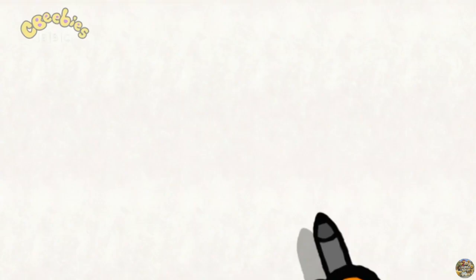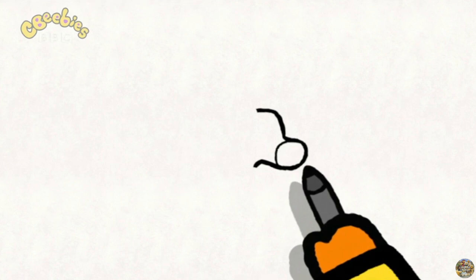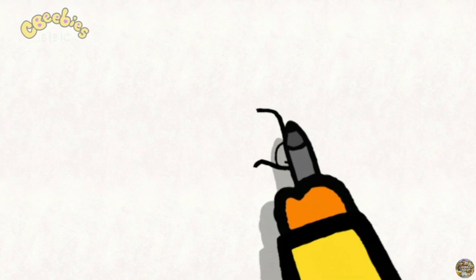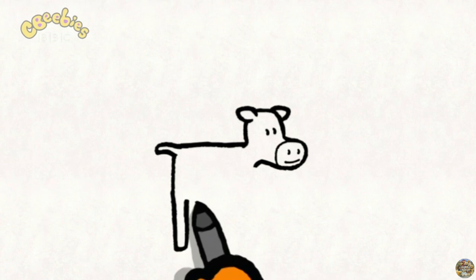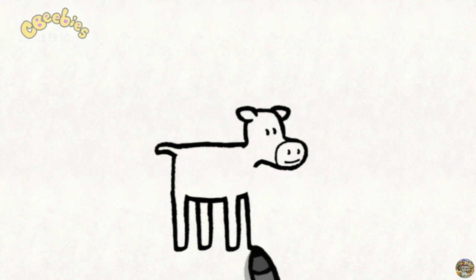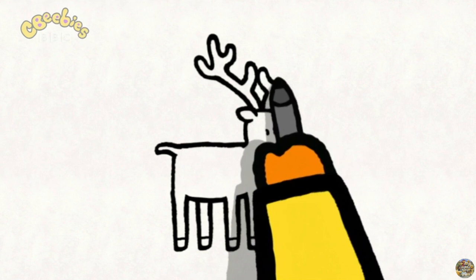To draw a reindeer, you start with the head. And then you draw a circle for the muzzle. Don't forget the nostrils and the mouth. Then you add two small ears, and two dots for the eyes. Then you come down to draw the back and the tail, and the legs — two at the back. Then you draw a line for the tummy, and now his two front legs, and four little reindeer hooves. Next, you add the antlers on the head. Now you can color him in whichever colors you like.